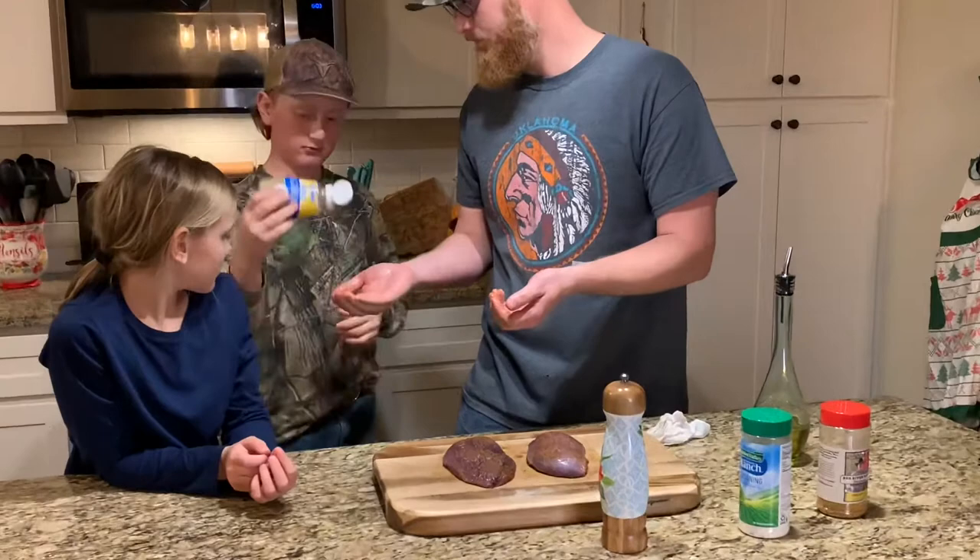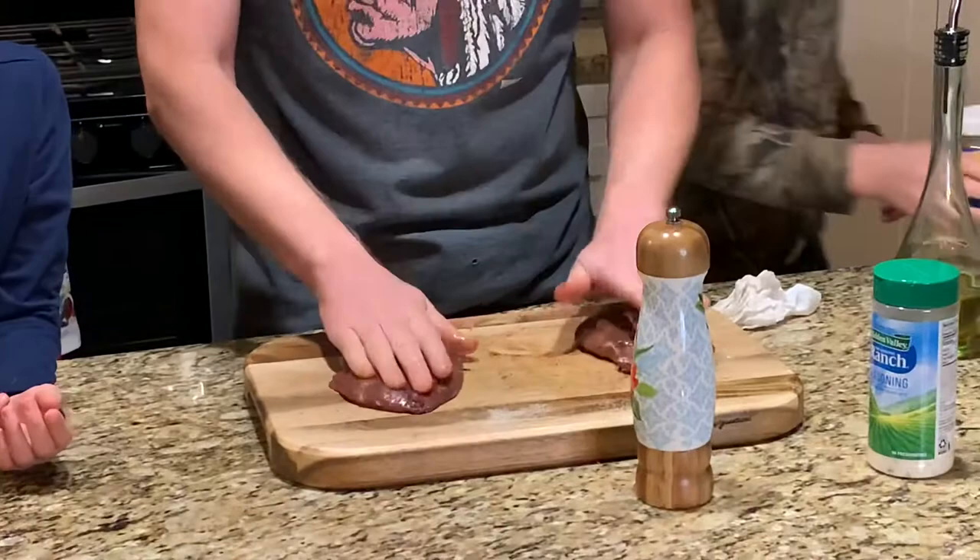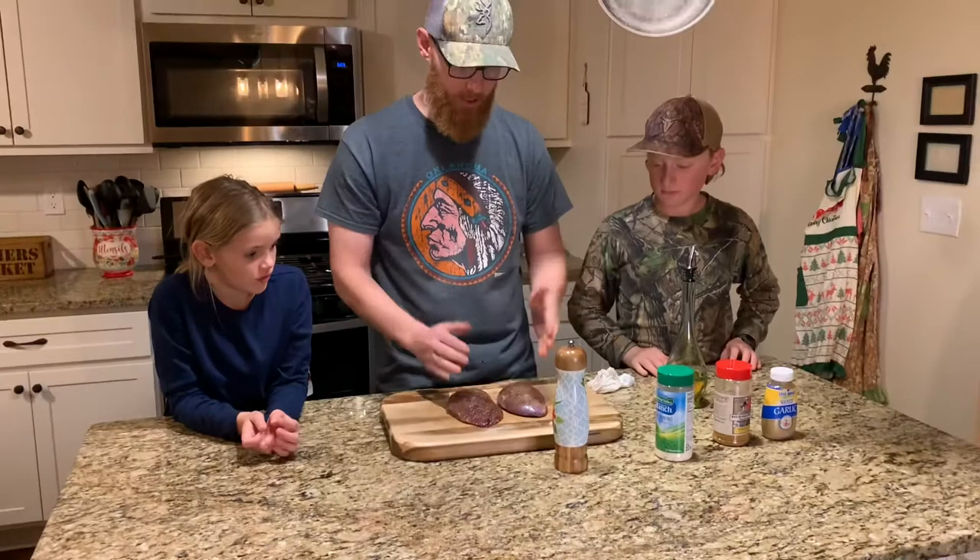We're using the olive oil to basically hold the seasonings on there — use it as the glue. And I decided I'm going to lose my mind — go get the minced garlic out of the fridge. We're going to go ahead and slap a little minced garlic on here because why wouldn't you? Who doesn't like garlic?